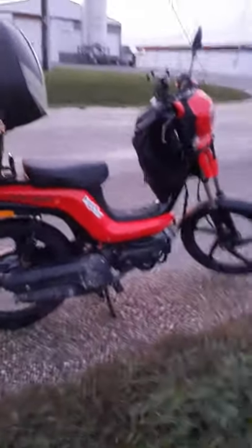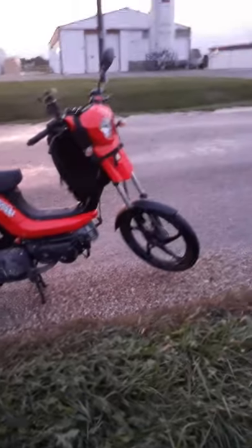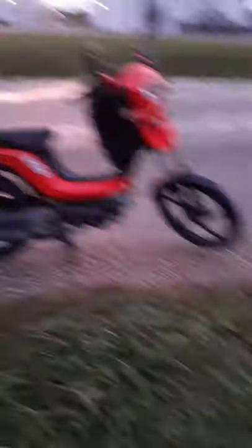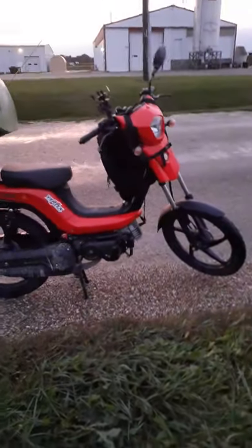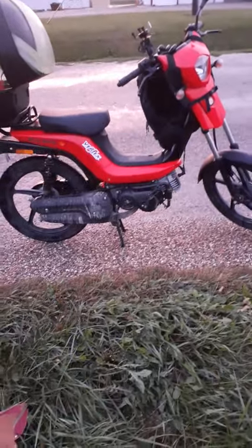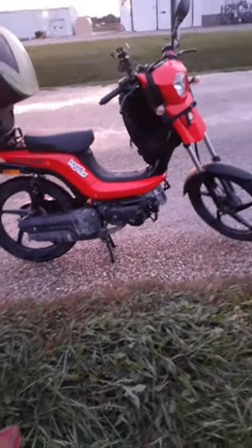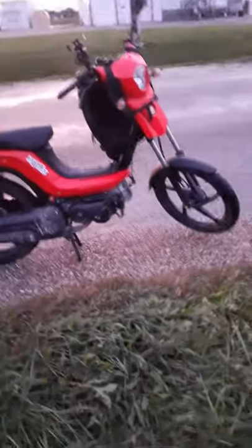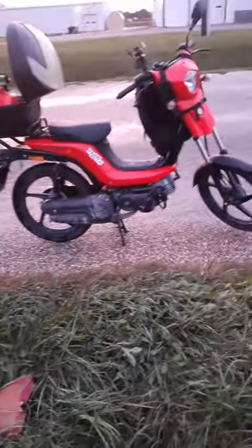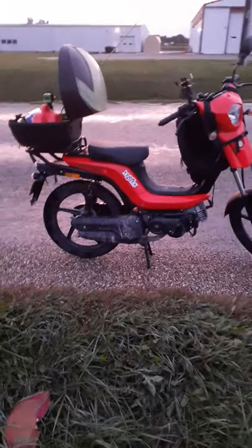I saw that Blake put up some cool footage of him zipping around on the Bi-Bike, which is awesome. I can't do that right now — it's just me holding my camera. Maybe in the future I'll do some video of me riding it, if somebody doesn't beat me to it. Blake did a much better job than I could do; his bike was kicking butt, flying. I think he did some serious upgrades to it. I haven't got my aftermarket exhaust yet, but I am going to be doing that.